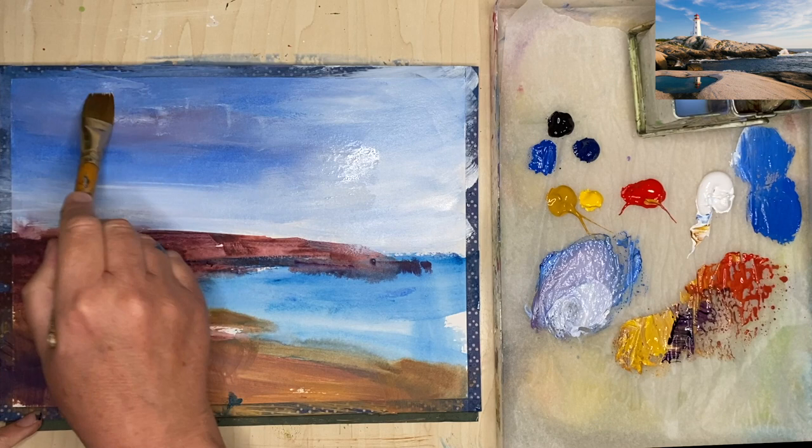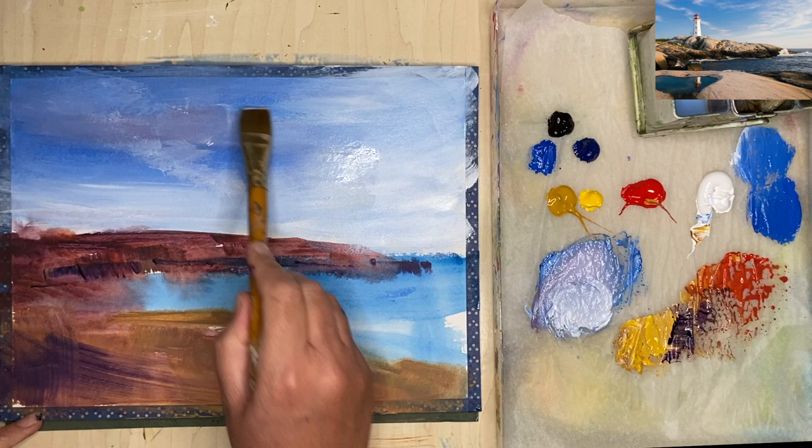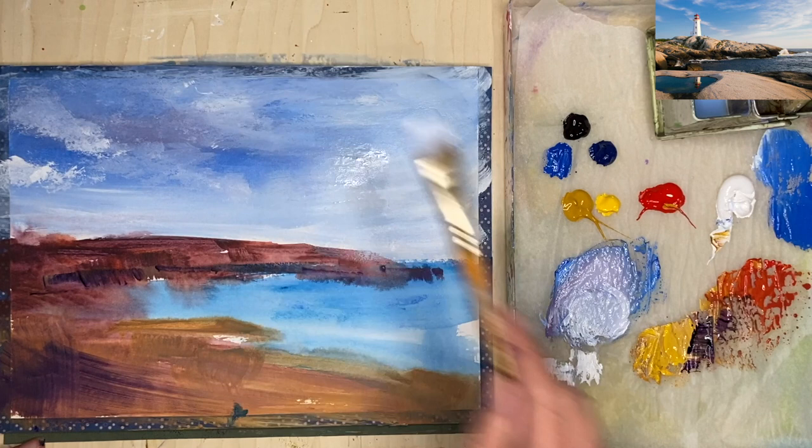I'm using some white paint here just to create some cumulus clouds on the left hand side to create a bit of interest — it's fun to do. You can see I'm steadily building up these clouds. You can wait for the painting to dry in between stages, and remember you can blend with your fingertips to paint cumulus clouds, which are great fun to do.